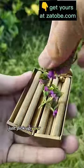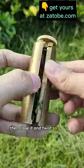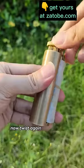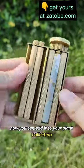Just pick up your flowers and pack it into the device. Then close it and twist so it packs the flowers nicely. Then add your filter into it and add your plant wrapping paper. Now twist again until it rolls nice and tight. Now you can add it to your plant collection.